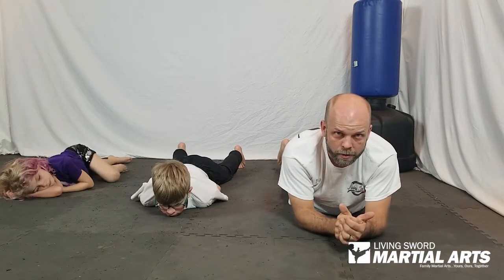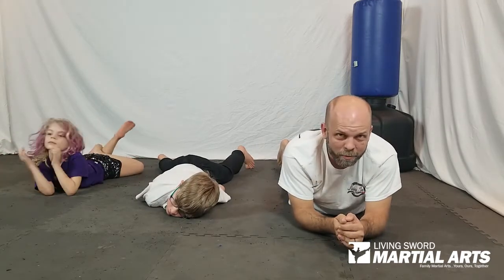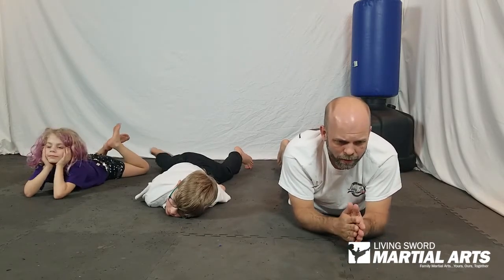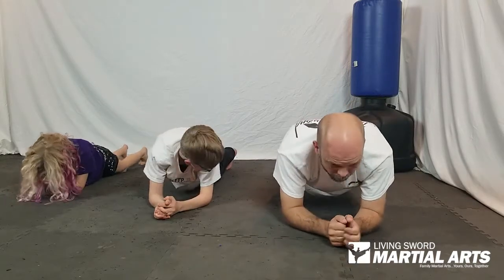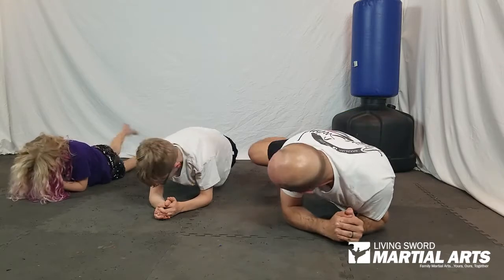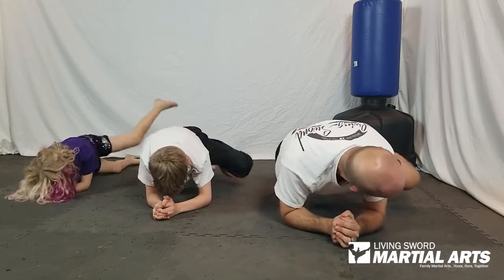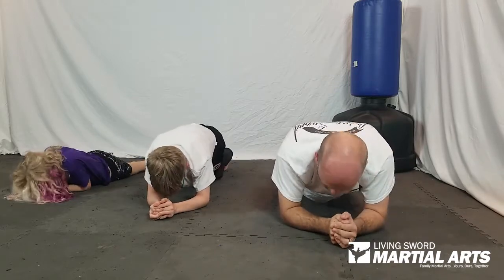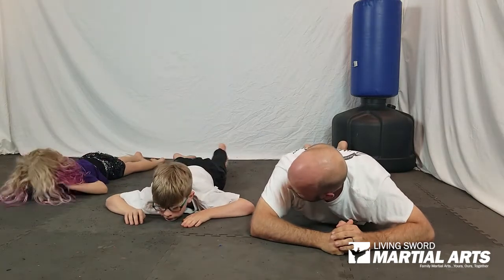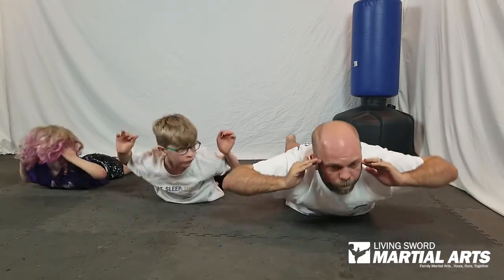One more set to go — plank crunches and the back extensions, and that'll finish us off for day two. Let's get back up, ready for plank crunches. Forearms up, elbows under the shoulders, back is straight. Six on each side for a total of twelve. Here we go — one, two, three, four, five, six, seven, eight, nine, ten, eleven, twelve. Good. Drop it down, on your tummy. Last set of back extensions, hands at your head, and up — one, two, three, and four. Good.